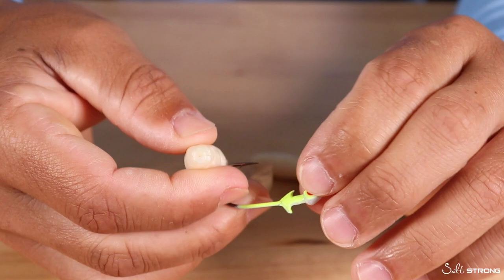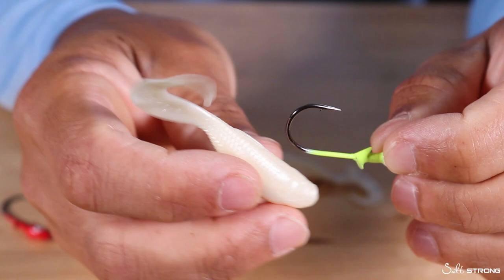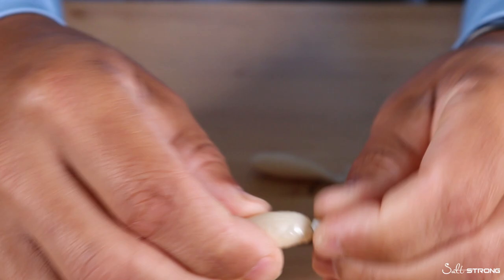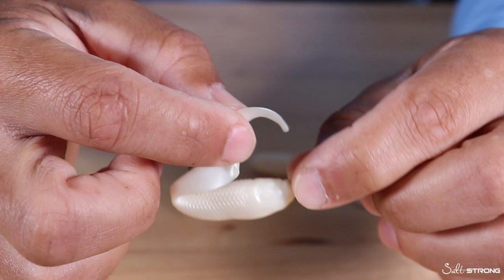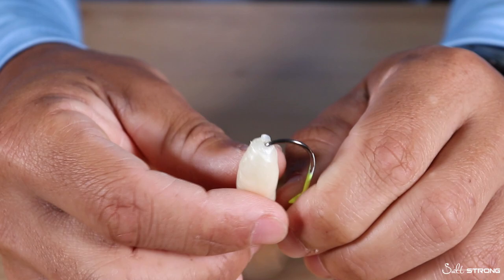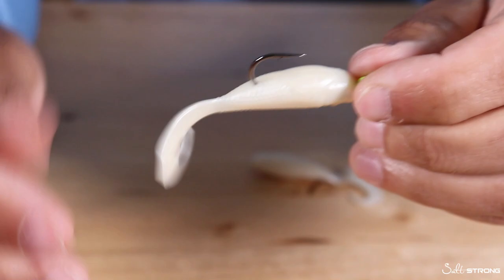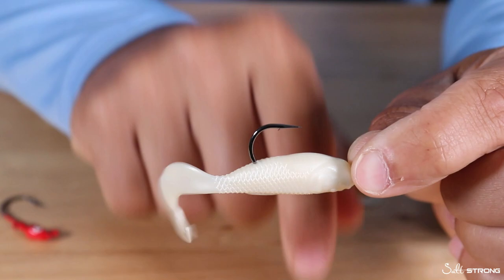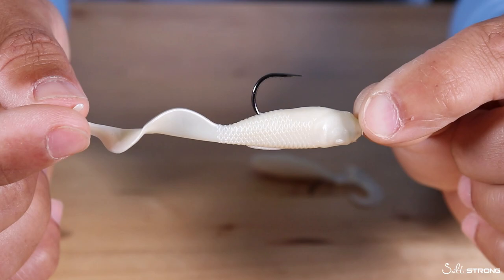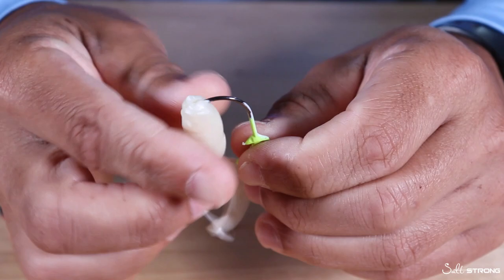Another way to rig these, which I've shown in other videos, is rigging the bait upside down. The reason is to keep that tail from getting hung up on the hook. When rigged the traditional way with the tail facing up, sometimes when you're twitching and retrieving the bait, that tail might get caught on the hook. To avoid that, go through the head of the bait and out through the bottom or belly, then push it up so the tail faces down. It won't get in the way of the hook, and the bait will have the same action in the water — it doesn't matter if it's upside down or right side up.